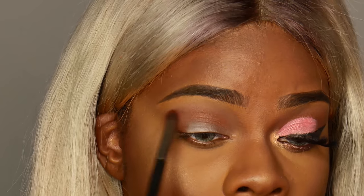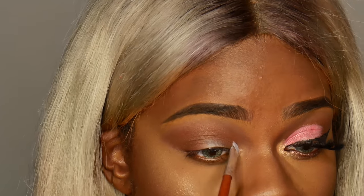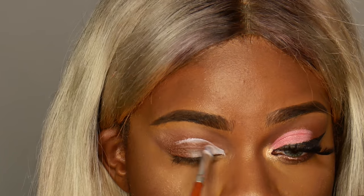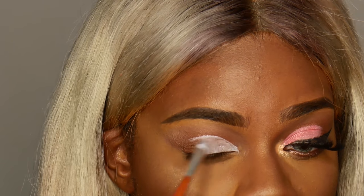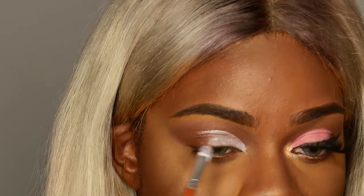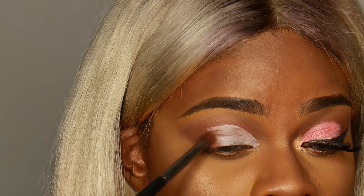I'm going to go ahead and cut my crease using my same NYX eyeshadow base and this really small brush. So in total you get a blush, a highlighter, three eyeshadows, two lipsticks, an eyeliner, and a lip liner. That is absolutely amazing.